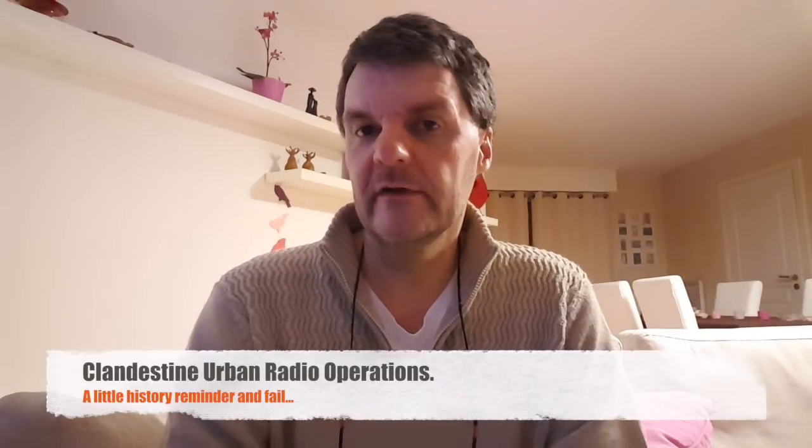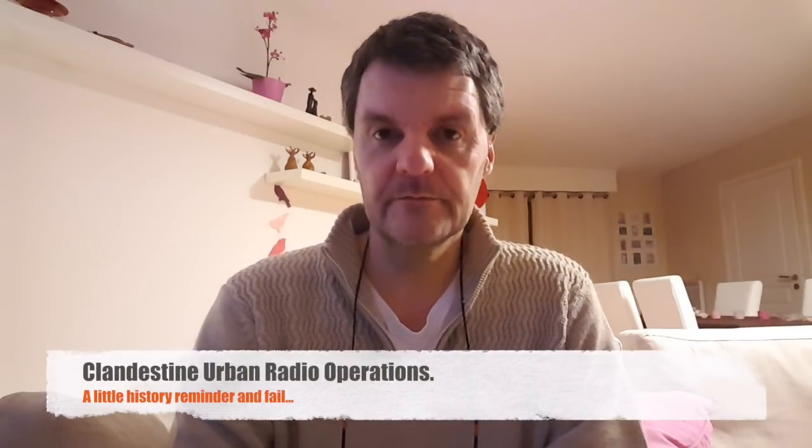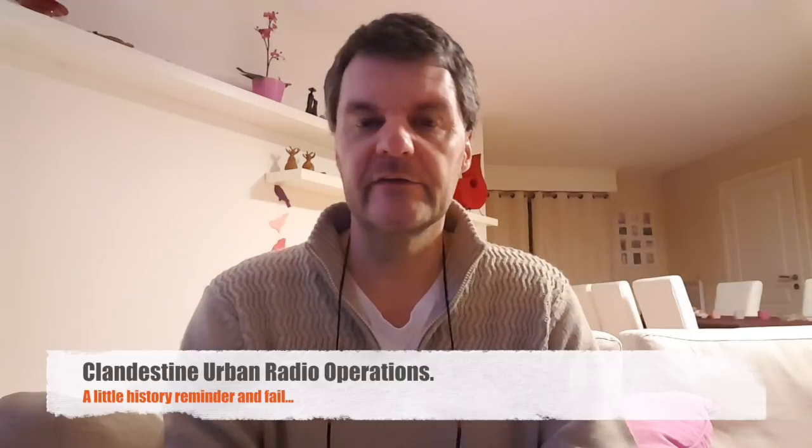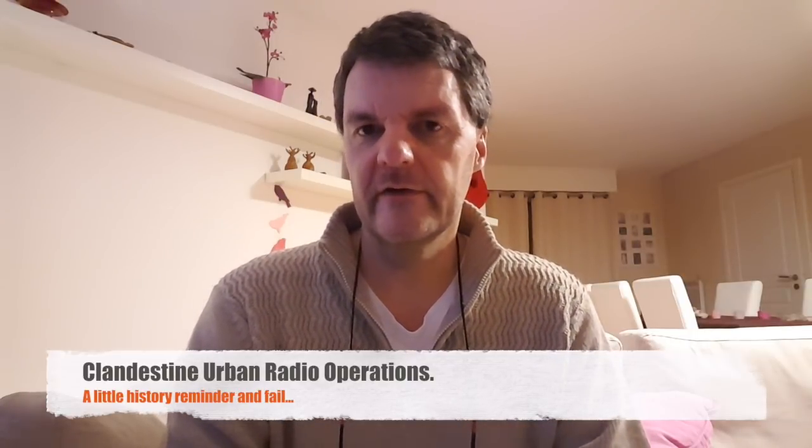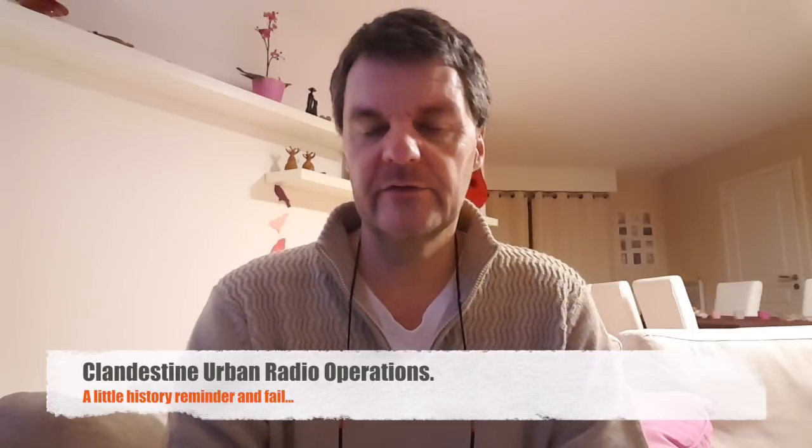Hi, this is Gilles the Radio Proper. My last video was about coding messages, so a little bit of a spy theme, and we'll continue on that today — thinking about agents during World War II who jumped behind enemy lines to occupied France and sent their secret messages back to England.